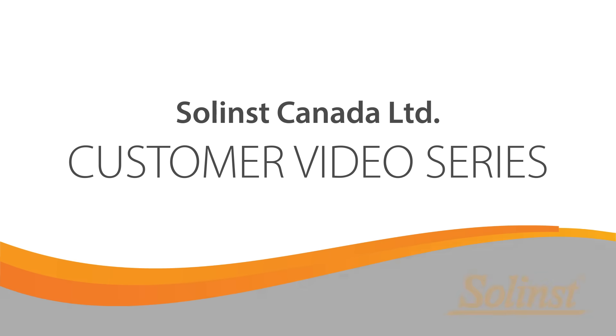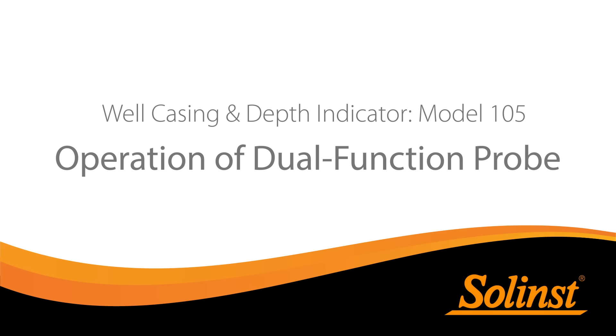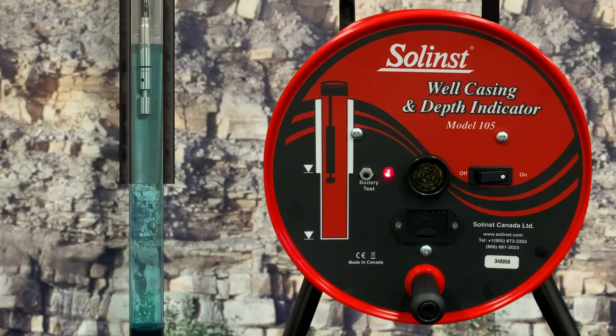Welcome to the Solence Customer video series. This video illustrates the operation of the Solence Well Casing and Depth Indicator Dual Function Probe. First we'll see the model 105 probe's metal casing detection function.